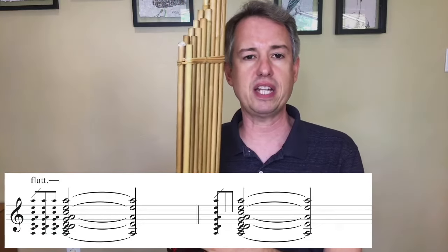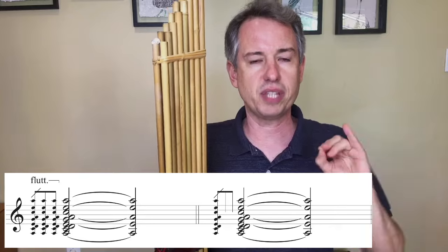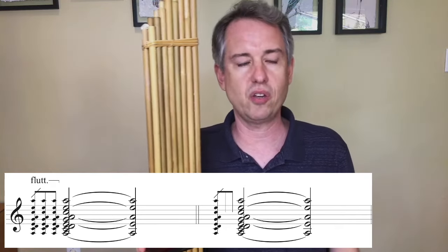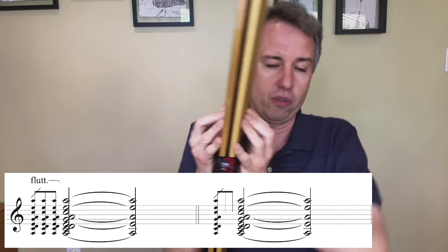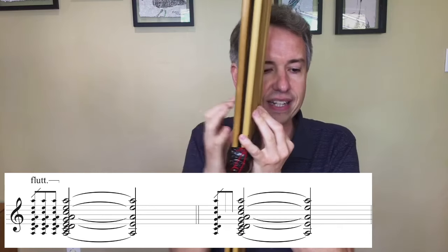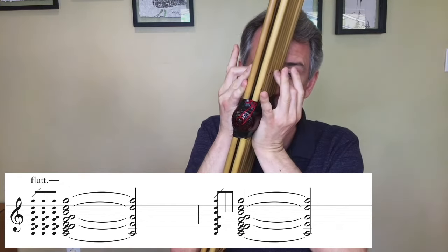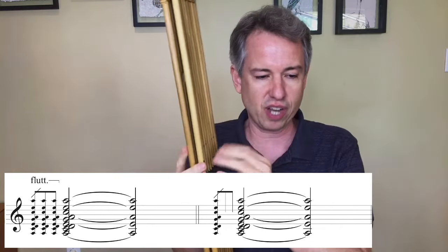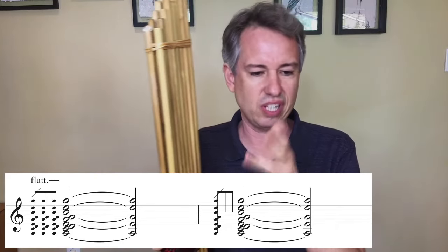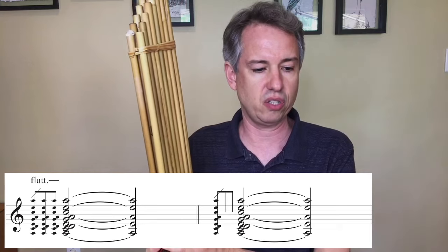One interesting traditional technique is a grace note articulation that's a very short flutter tongue, but then the flutter tongue stops and the note sustains. The most precise way to notate this is with an exact number of grace note repetitions labeled with a flutter tongue bracket indicating it stops before the main note. It would also be perfectly acceptable to notate it more simply — you don't have to put flutter tongue because it's really the only way to do that very fast grace note articulation, and it's easier to read. Whatever combination of notation you'd like to use is fine.